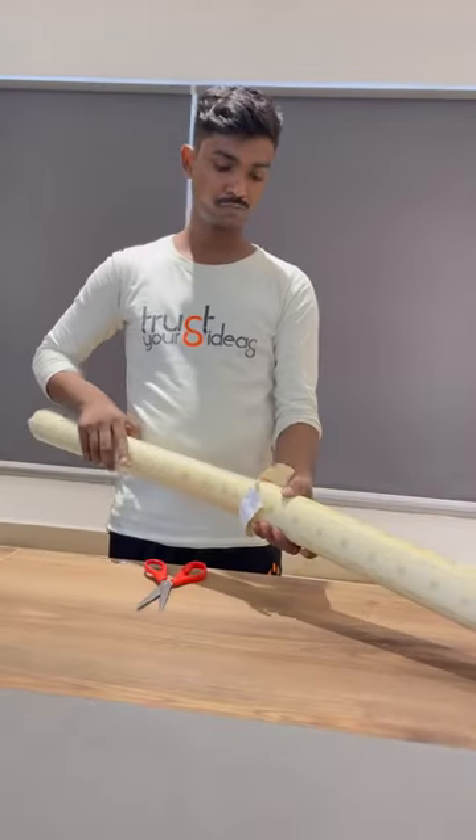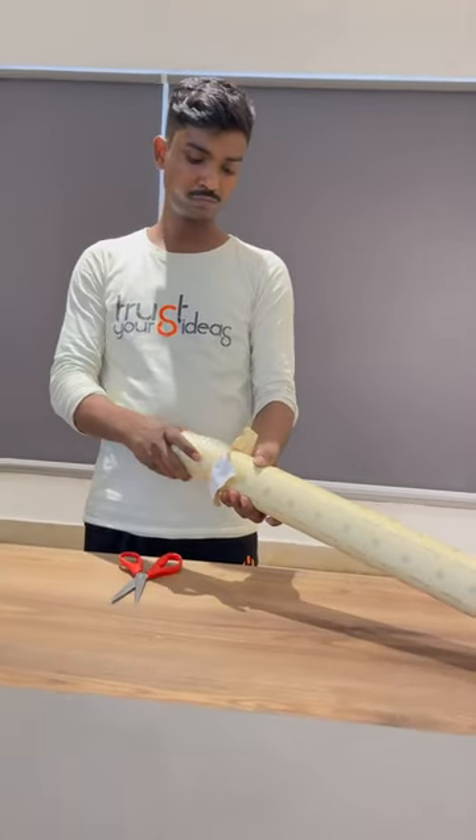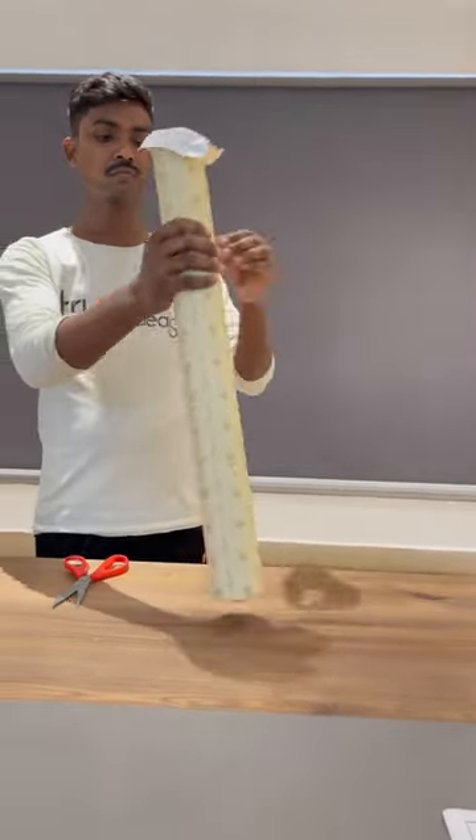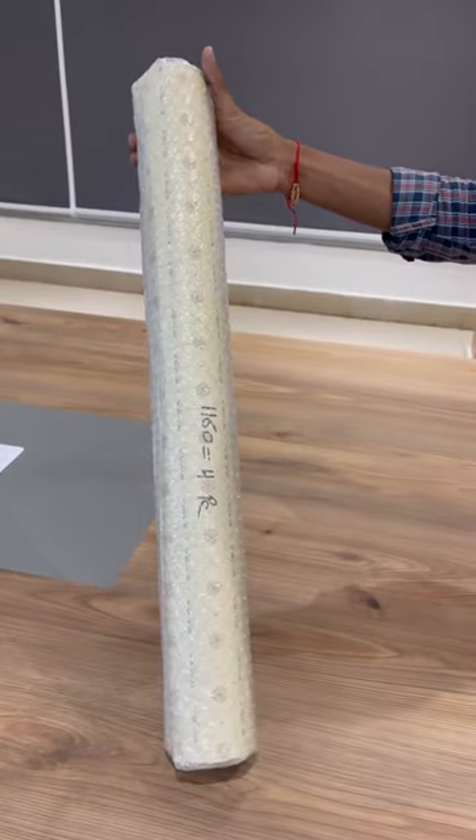Then we bubble wrap it, because it's a must for safe transit. Lastly, we put it in a very solid cardboard tube — and tada, it's ready!